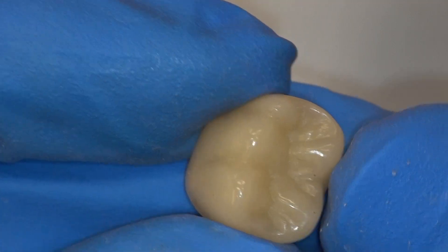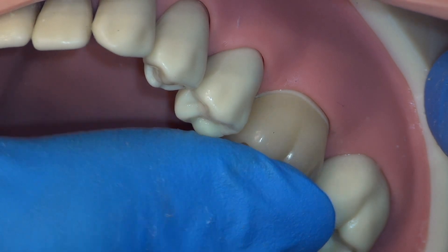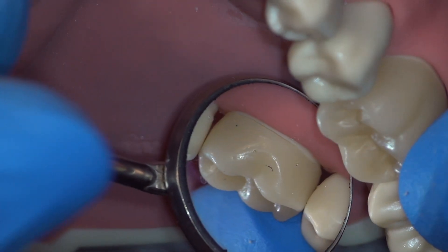We inspect our temporary for any rough areas that need final refinement and seat the temporary. Inspect the temporary circumferentially to ensure no new problems have developed.